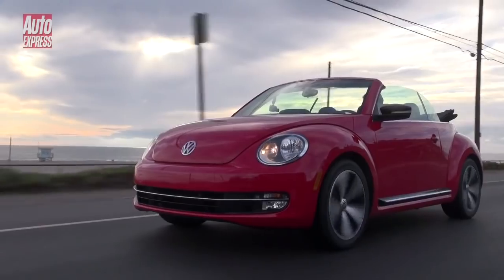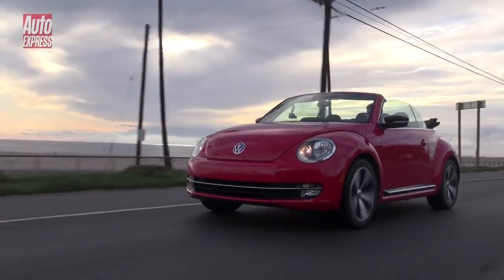Other engines available are a 1.2-litre turbo petrol, a 1.4-litre turbo petrol, and 1.6 and 2-litre diesels. I've been up into the hills and tried it on some twisty roads, and I can tell you it handles very well.